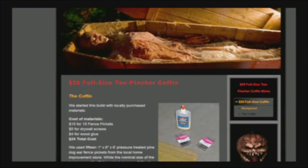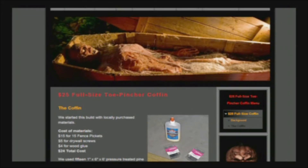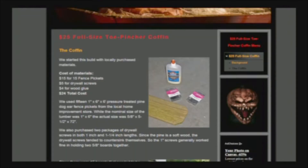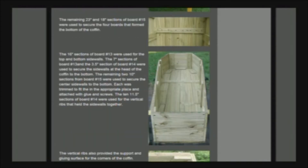We're building a full-size coffin to use as a decoration for Halloween. We're going to put it out in the yard and stuff some dead stuff into it. Faux dead stuff, at least this year. My middle son wants to help dig the grave for the coffin, but we're not going to bury it.